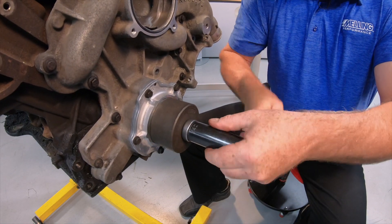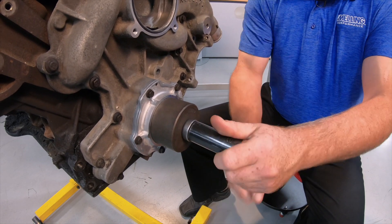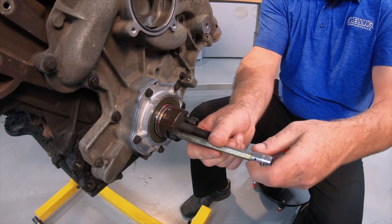The tool should be bottomed out at this point. Now we can remove the nut, bearing, and outer portion of the tool, followed by the inner portion of the tool, cleaning up any excess Loctite.